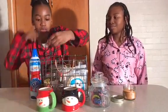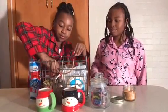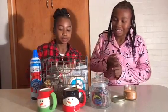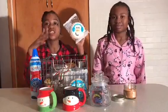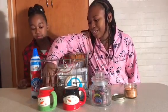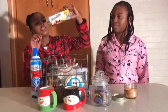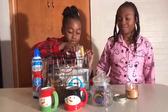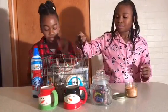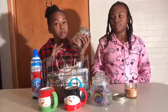Next we have some nutmeg and some cinnamon. We have our hot chocolate. These cookies are really good — you should try them. And we have some lemon filled cookies, Hershey's milk chocolate, and these cookies here. I don't remember the flavor, but we've had them before and they're really good.